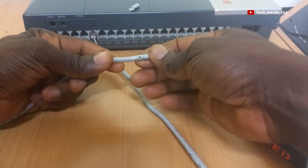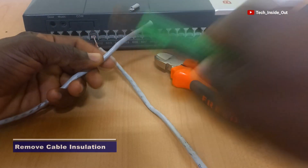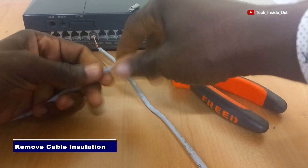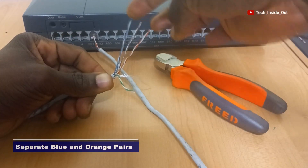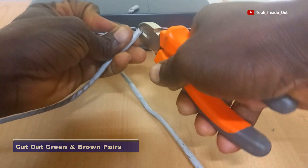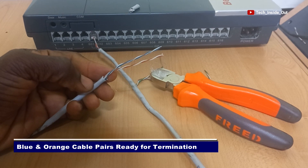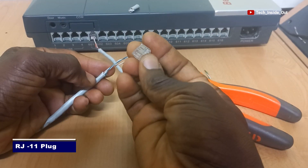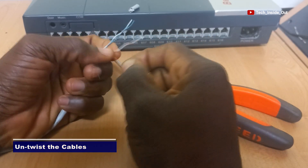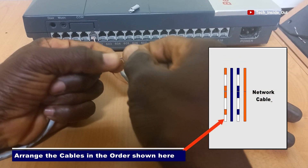I will terminate the second cable as well.